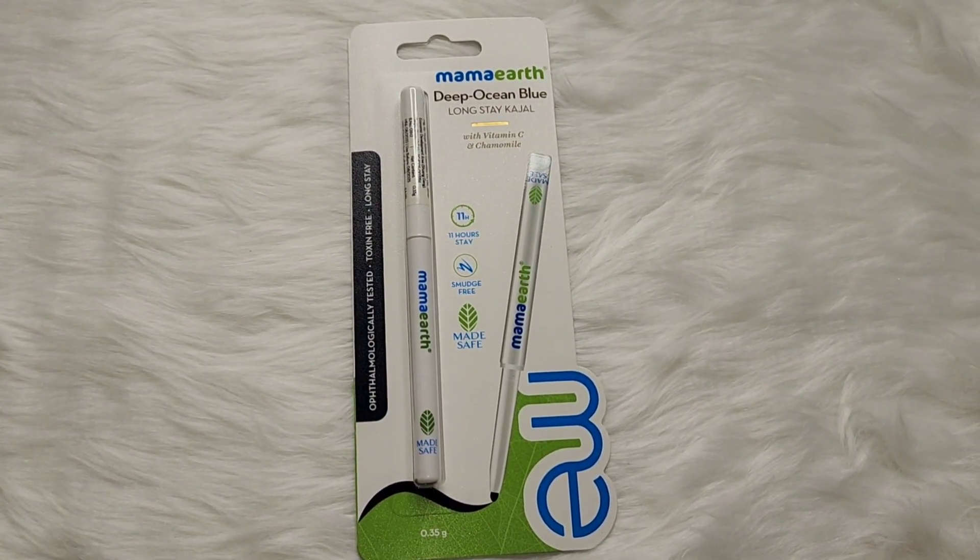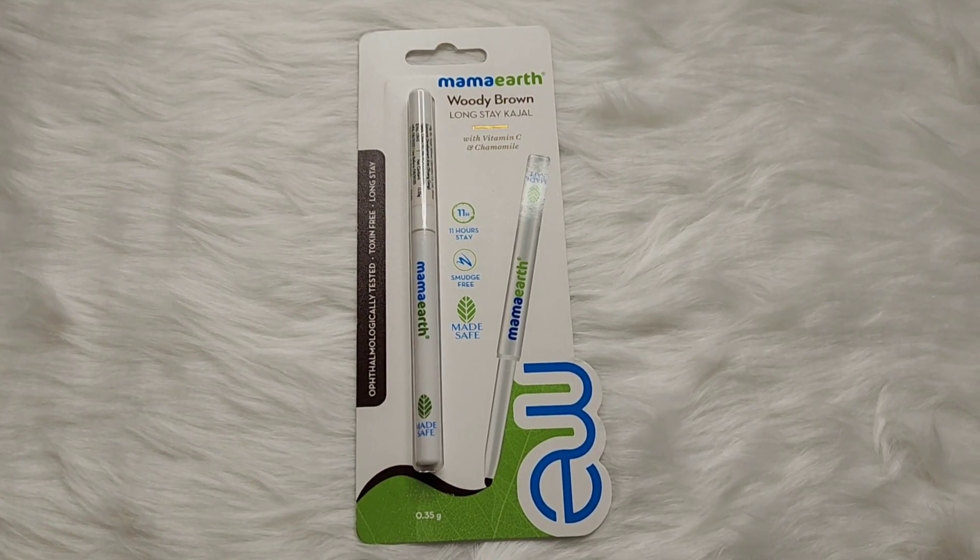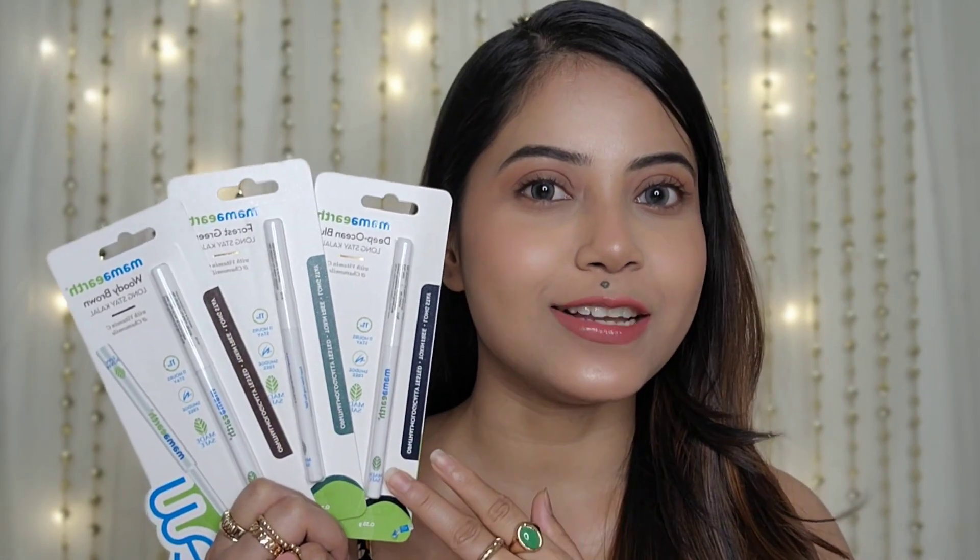Mama Art Deep Blue Ocean Long Stay Kajal, Mama Art Forest Cream Long Stay Kajal, and Mama Art Woody Brown Long Stay Kajal. I have three different color Kajals.